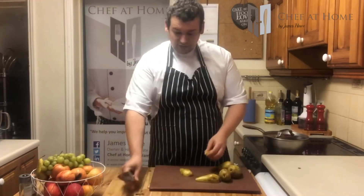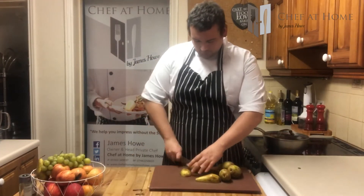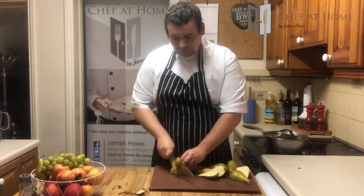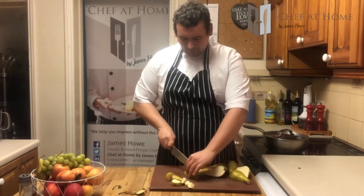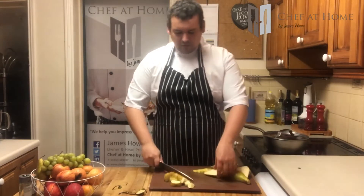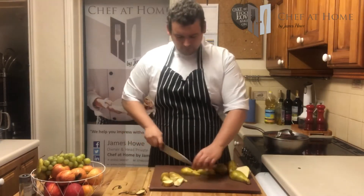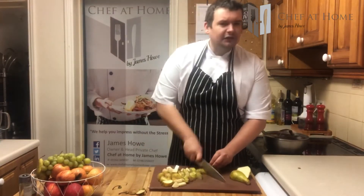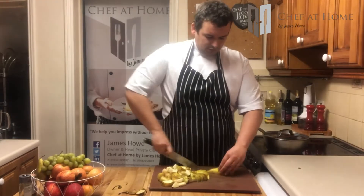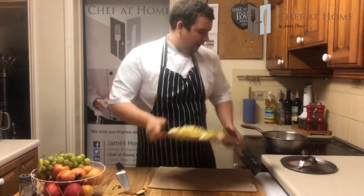Then we've got some pears — really easy prep. Just whip off the stalk, slice it in half, and then just dice them up. You can take the peel off if you want to, but you don't need to. There's a lot of goodness still in that peel, so leave it on. Don't worry too much about how big you're chopping it, because it's going to break down during cooking anyway. Then they can go into the pan.